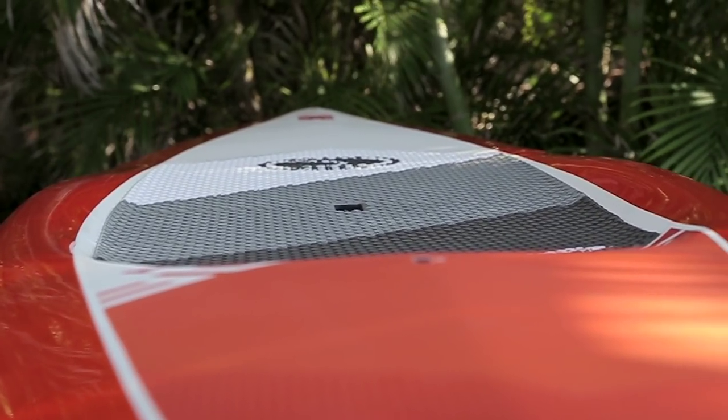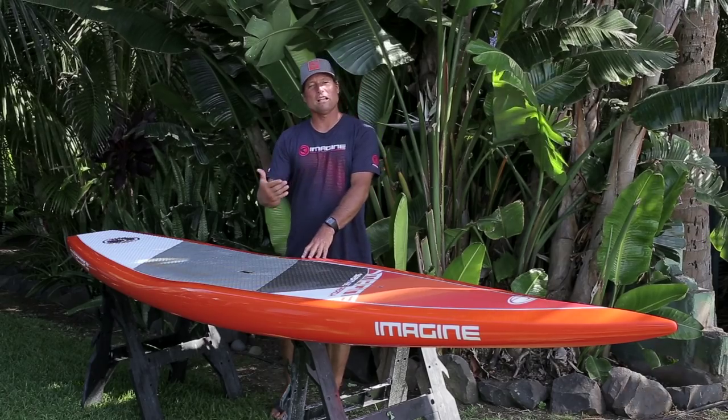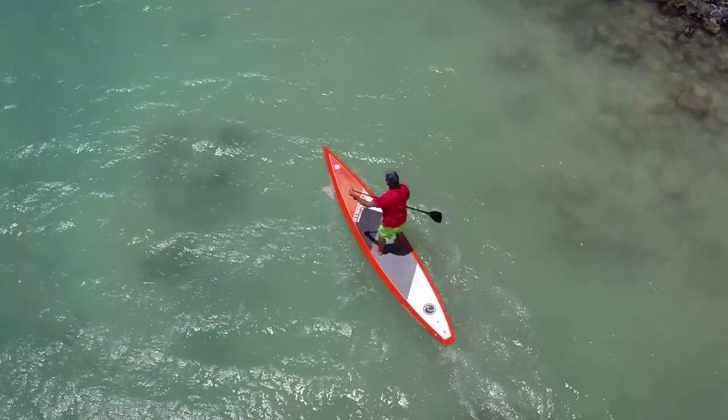It's got a slightly recessed deck to increase the stability of the board, which will allow you to focus more on paddling and less on balancing.